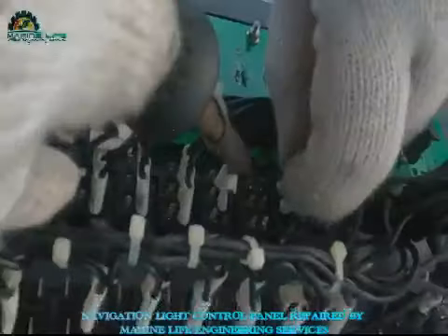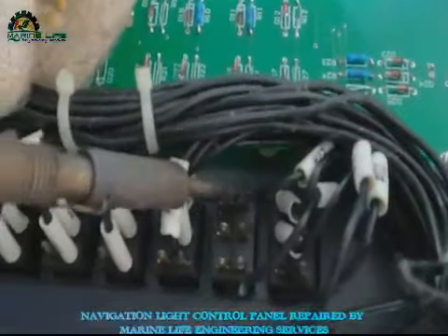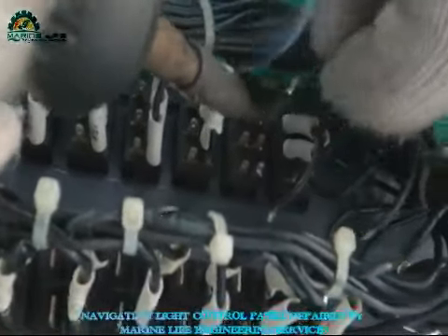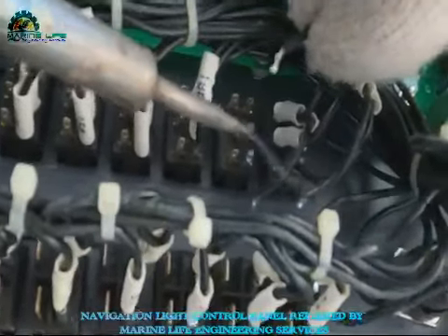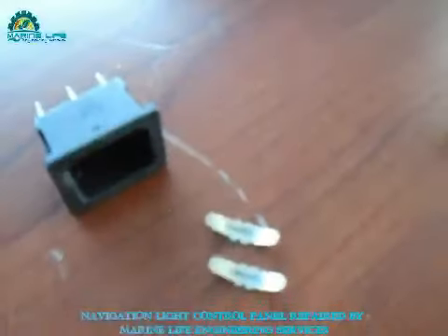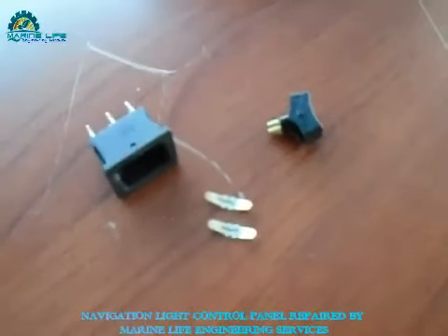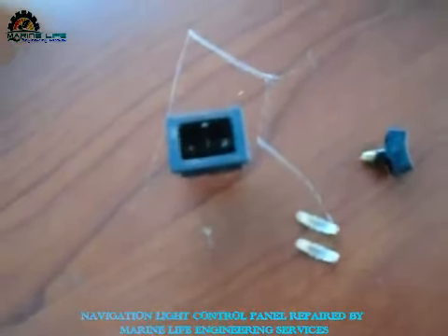When you do the job, you have to be careful — you have to save your hands, cables, and other materials nearby. They should not be damaged by heating. This is the switch which is actually the problem, so I'll work on this one and fix it back.